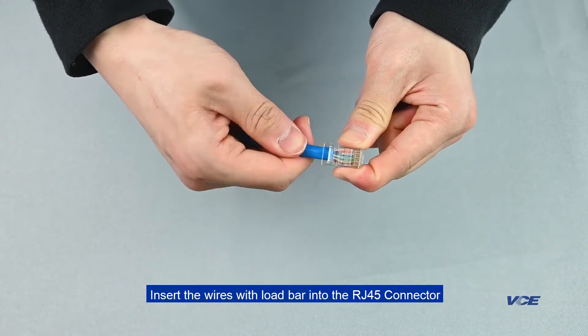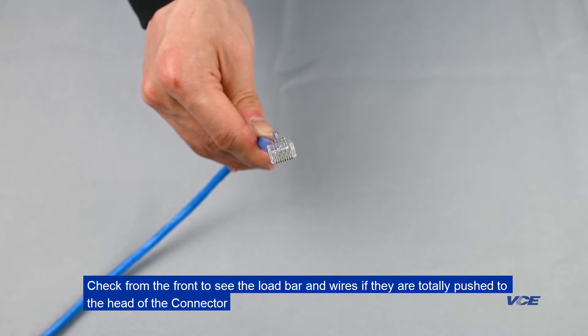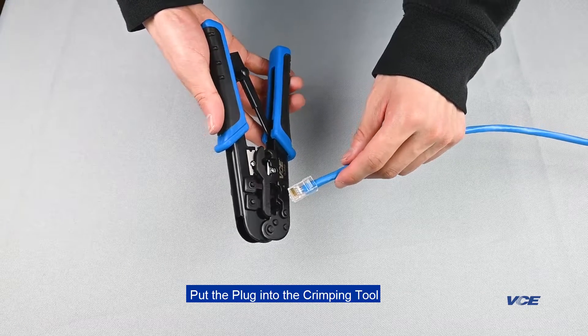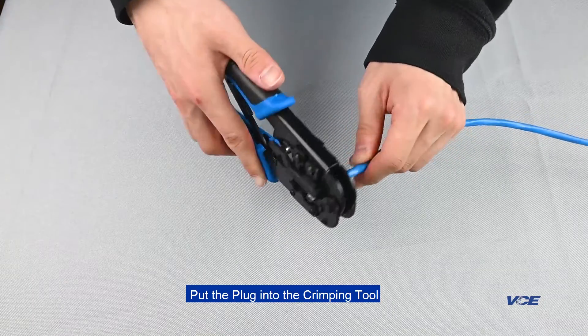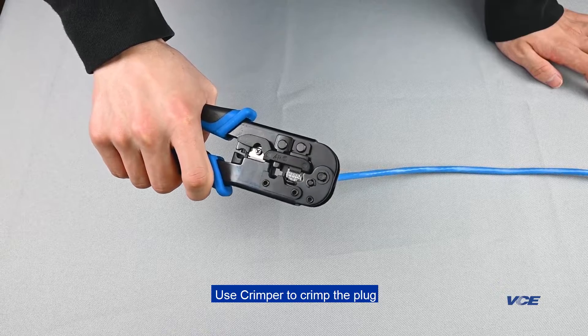Insert the wires with the load bar into the RJ45 connector and check from the front to see if the load bar and the wires are totally pushed to the head of the connector. Put the plug into the crimping tool and crimp the plug.